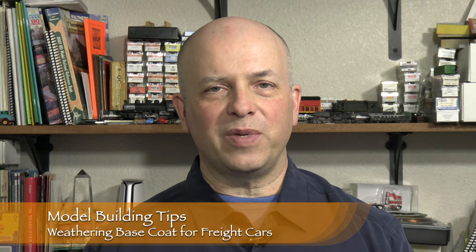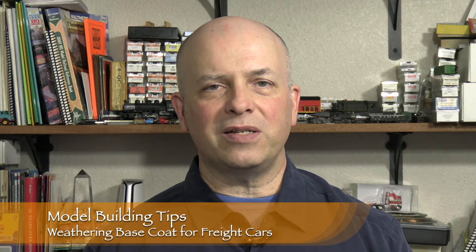Hi, I'm Dan Cordopassi. Welcome to Model Building Tips. In this episode, I'm going to talk about doing a base coat for weathering on freight cars. I'm using HO scale cars as examples, but these techniques could be adapted to many other scales as well.